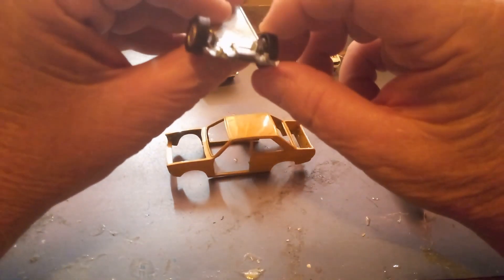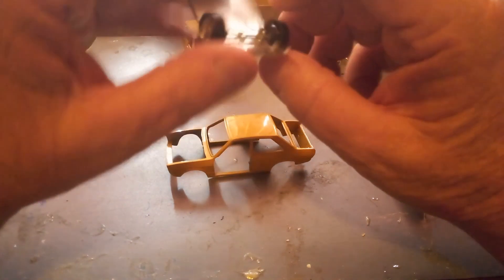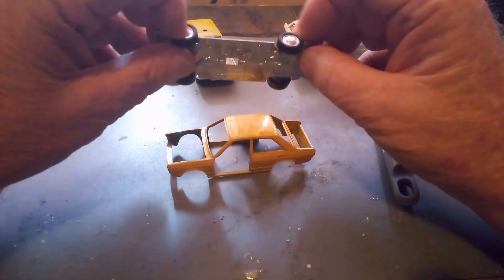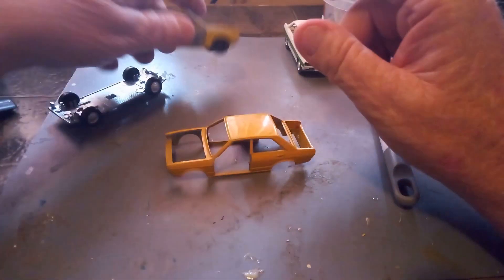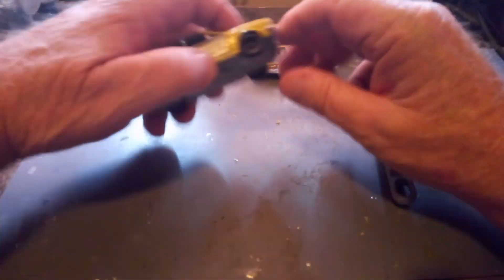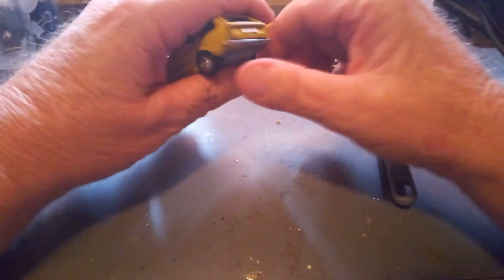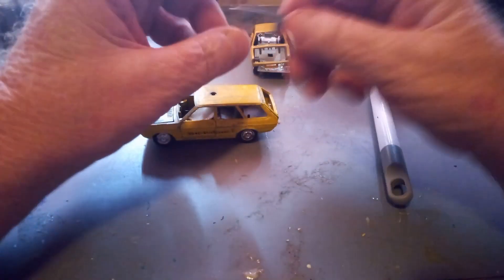We may do a wheel swap, and if we do a wheel swap on it, I can take one of the hubs from these wheels and stick it on that one. We'll put that one and that one together. Front bumper, rear bumper — that we'll be making a copy of.